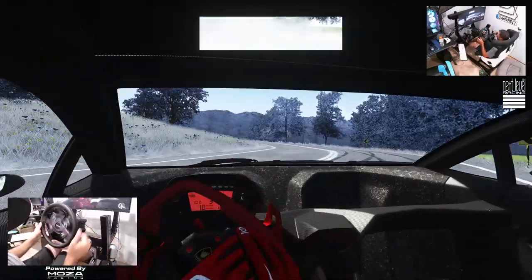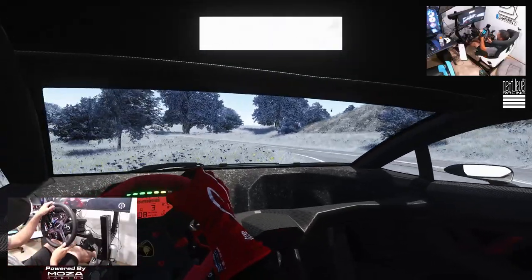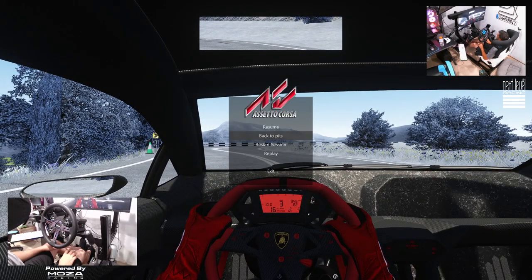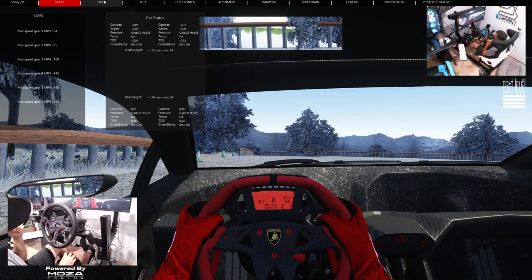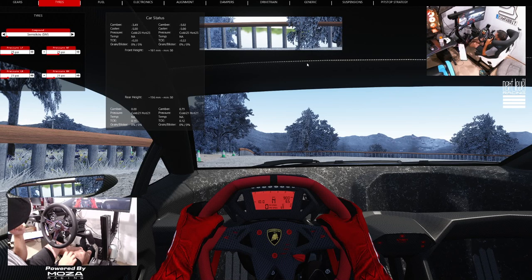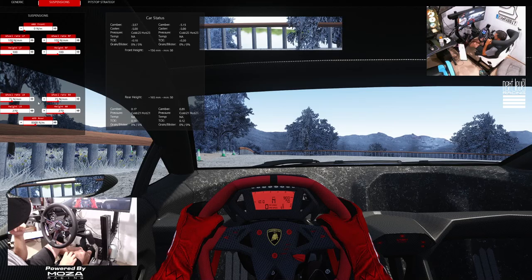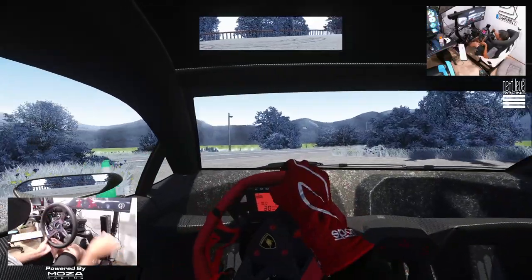It definitely feels very light in the front end of this car. The front end feels like there's a lot of understeer — not much grip in the front. I'm wondering if that has to do with the tires or something involving the gear issue. Let's drop the front wheel rate down a little bit and up the wheel rate in the rear and see where that goes.